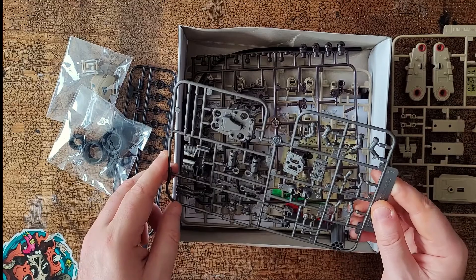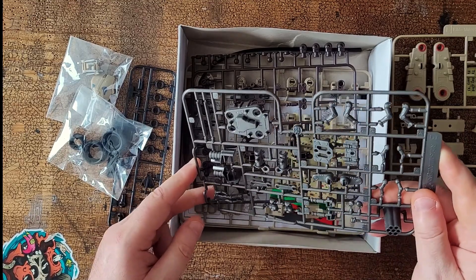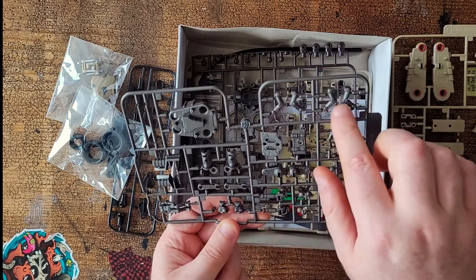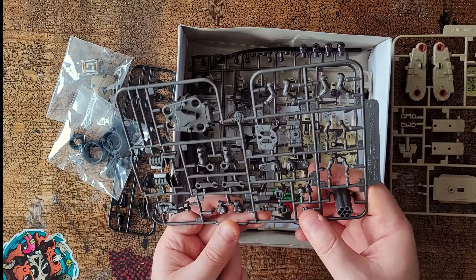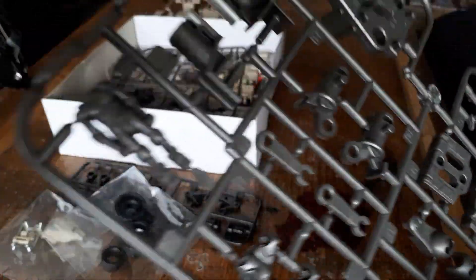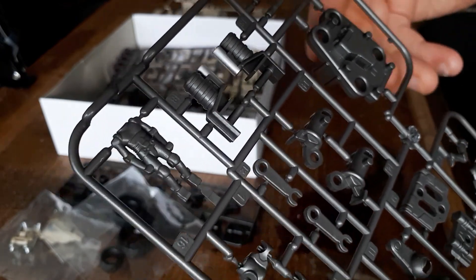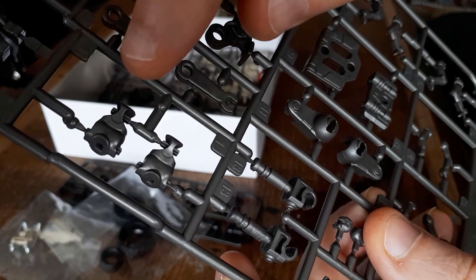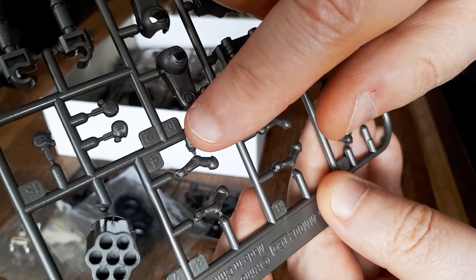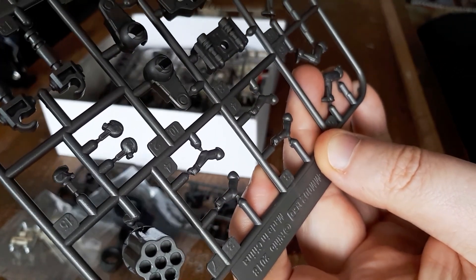Sprue B in metallic finish. Weapon bits, more arm bits and drivers or cyborgs or something. So we've got a whole body there, torso there, heads — kind of cool.